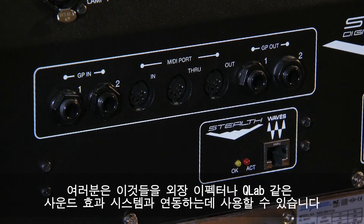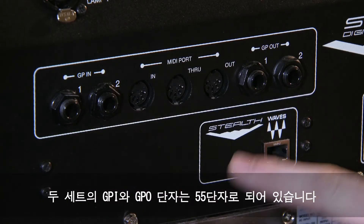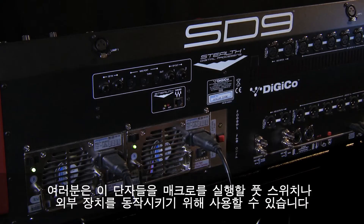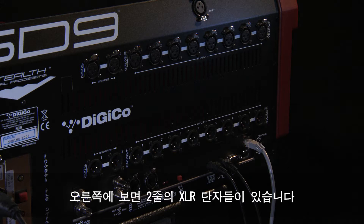You might use the MIDI connections for changing patches on external effects units or triggering sound effects systems like QLab. The two GPIs and two GPOs are on quarter-inch jack. You might set these up for a foot switch to trigger a macro or trigger external events.